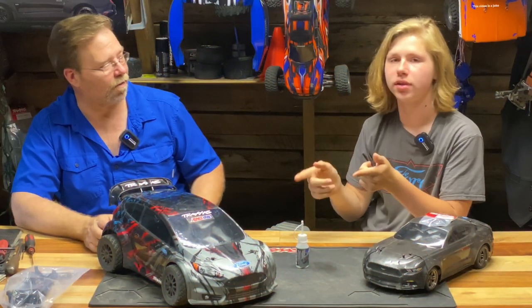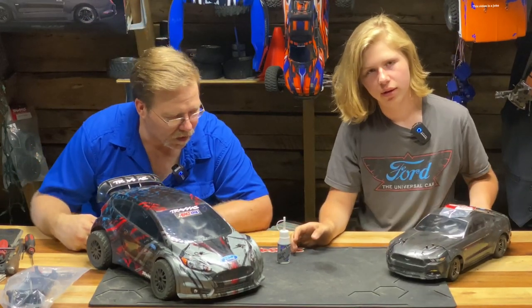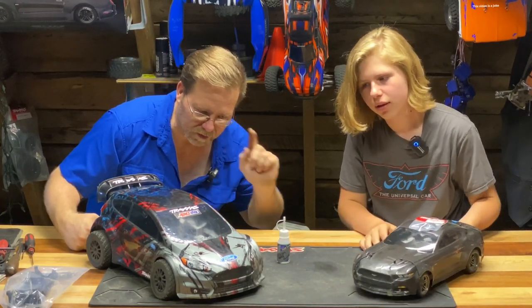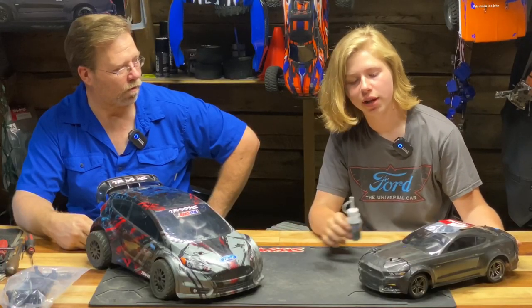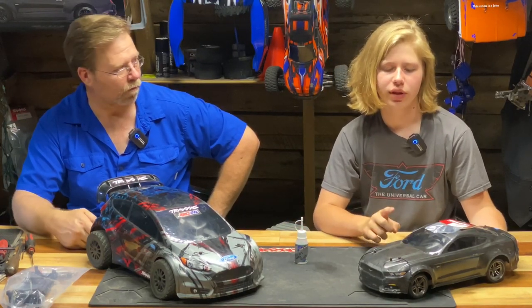If your car sounds like this — see, that sounds really bad and that means it needs pinion gear fluid. This car... I heard a squeak. Do you hear that? Sometimes after every half battery you have to add it. We changed the pinion gear fluid yesterday on this one and we haven't done it yet today, so I guess we'll need to do that.